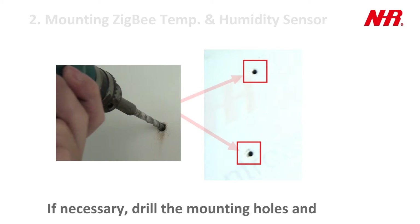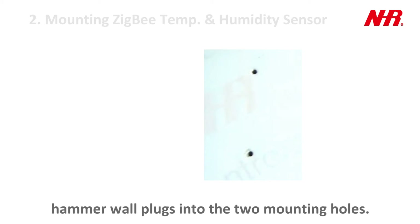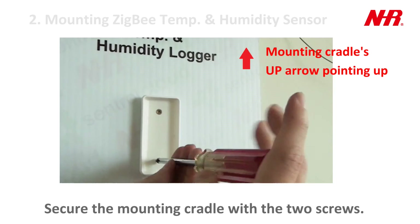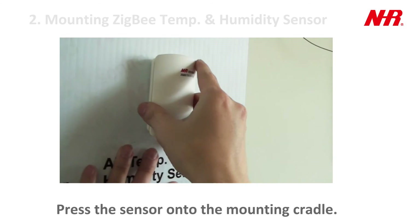If necessary, drill the mounting holes and hammer wall plugs into the two mounting holes. Secure the mounting cradle with the two screws. Press the sensor onto the mounting cradle.